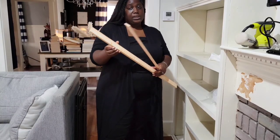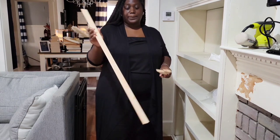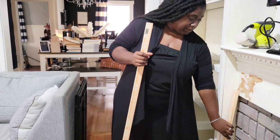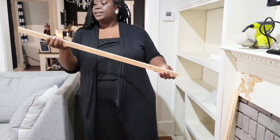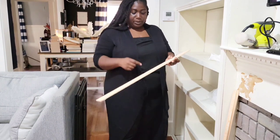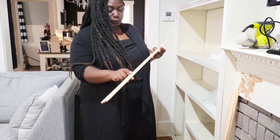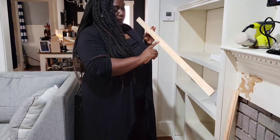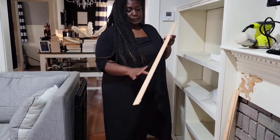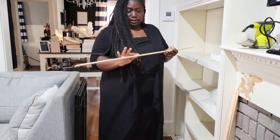This looks like a ruler to most, but I see lumber — wood is wood, right? This is a dollar and some change at Home Depot. This side has a groove in it, so you don't really want to use that side, although you can just smooth it down. But this other side is not as groovy.